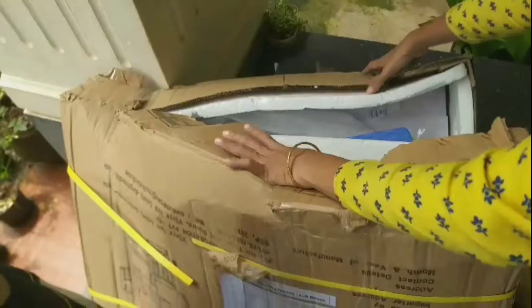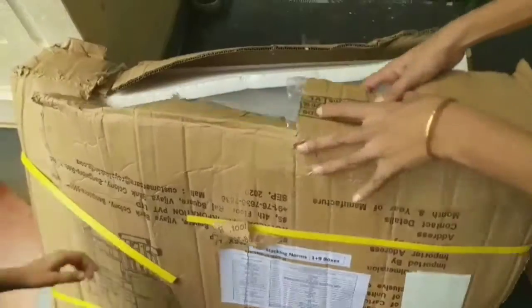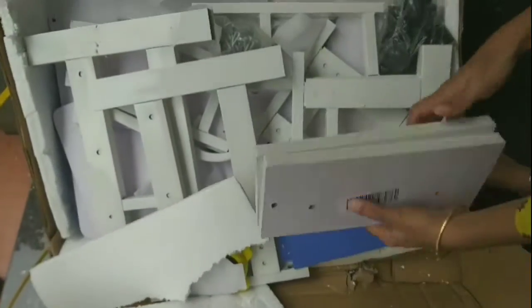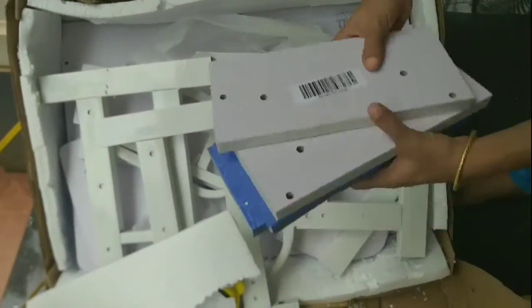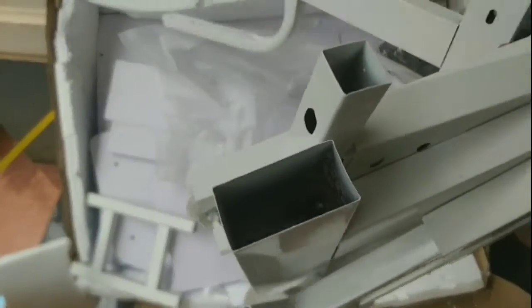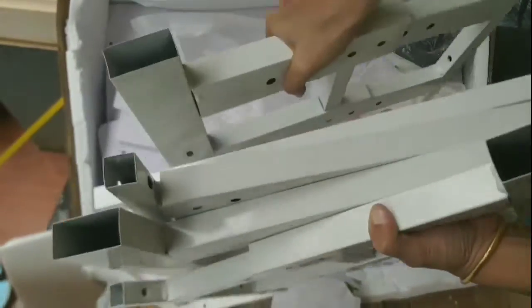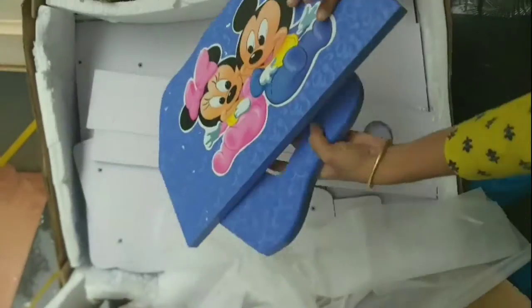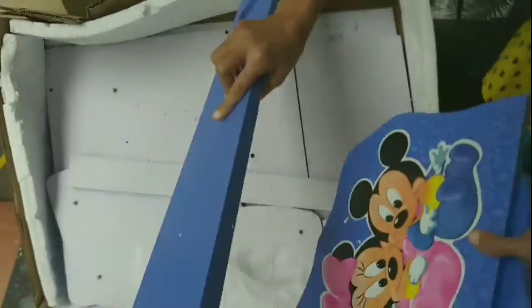We have a study table from Flipkart. We have ordered a study table with a Mickey Mouse theme. It came in a package. There are screws in this package and we have photographs.